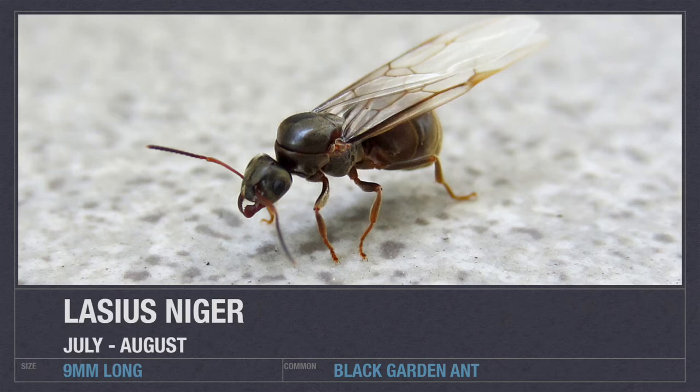Starting off with the Black Garden ant — this is by far the best beginner ant and one of the most common and favoured to start with. With them being in abundance, they're quite easy to locate and catch. They are literally one of the best beginner ants as they can grow into some of the best colonies you can keep. They can be found in July to August, especially after a rain shower.